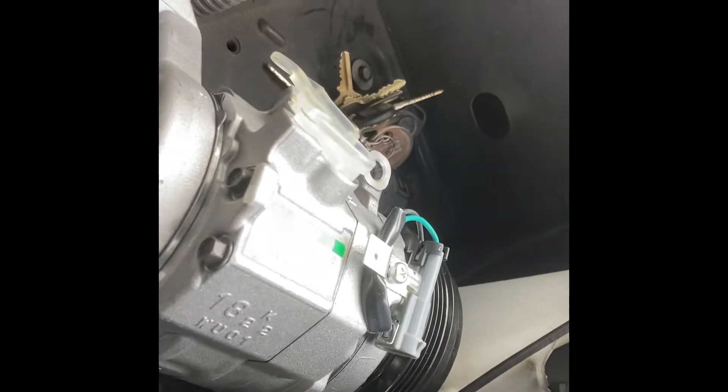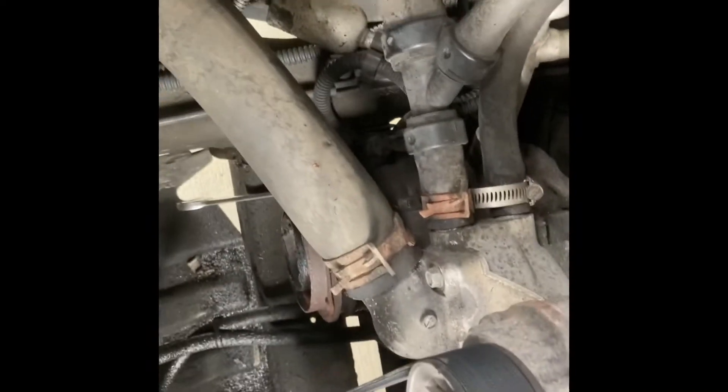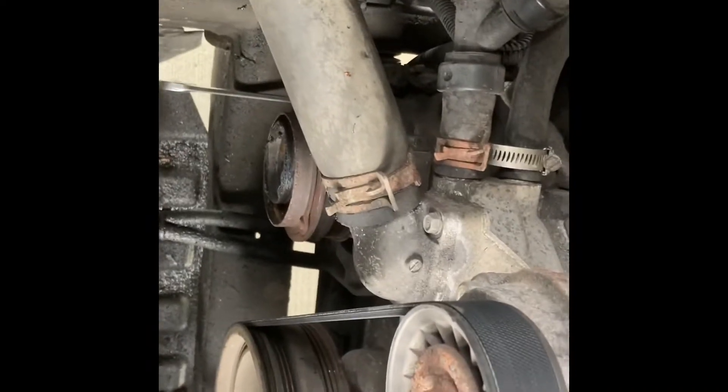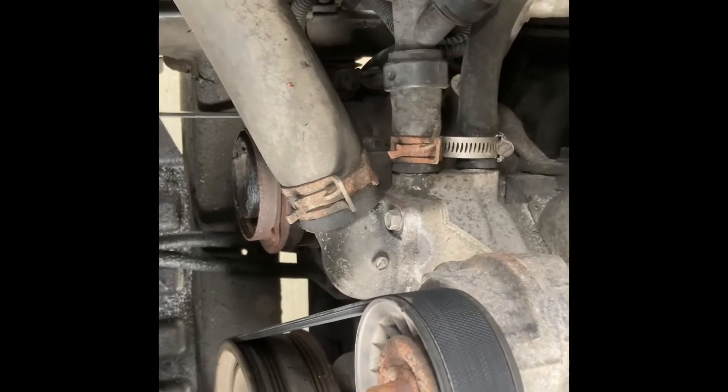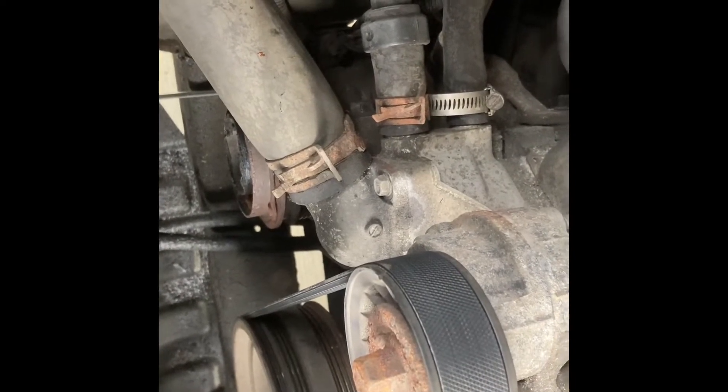So what we're doing today is we're going to replace it. As you can see, we got a genuine new AC Delco part — remanufactured? Not none of that. We got a brand new one in here. We're going to go ahead and show you step-by-step on how to get it all done.